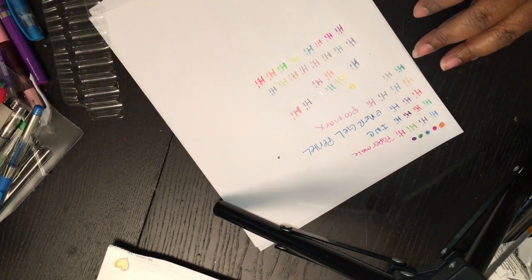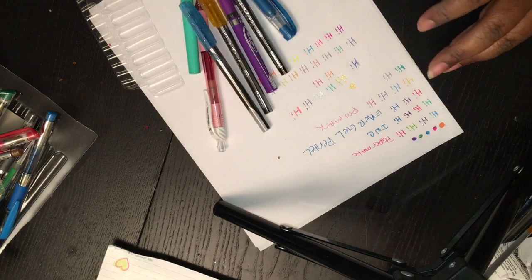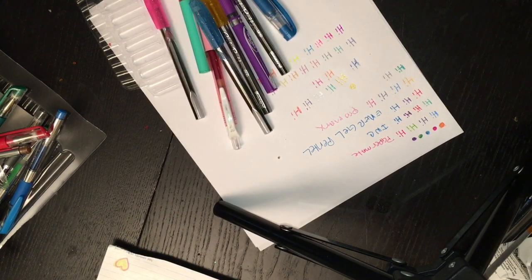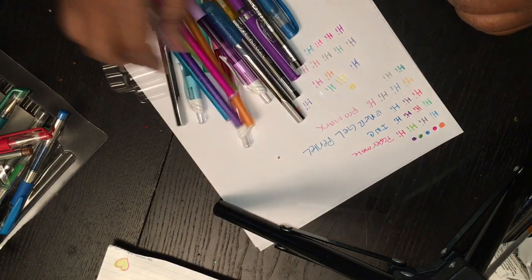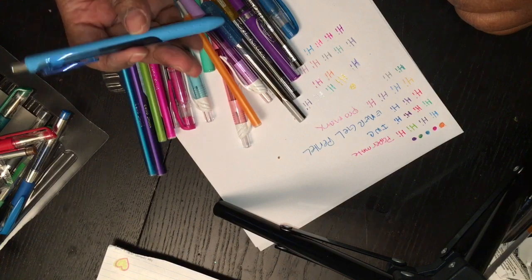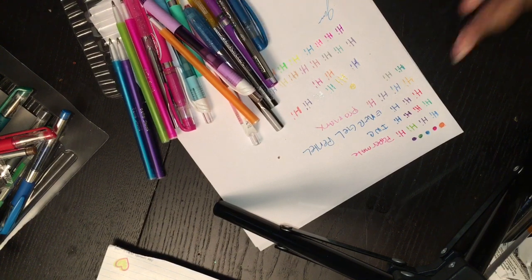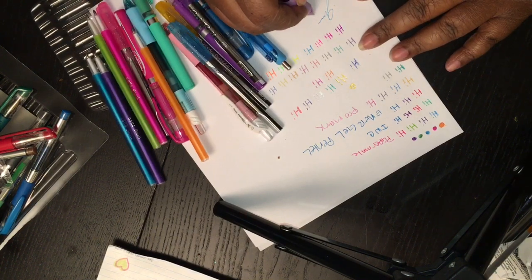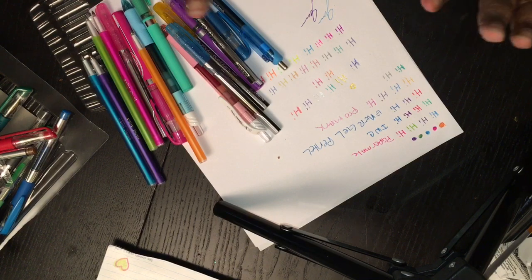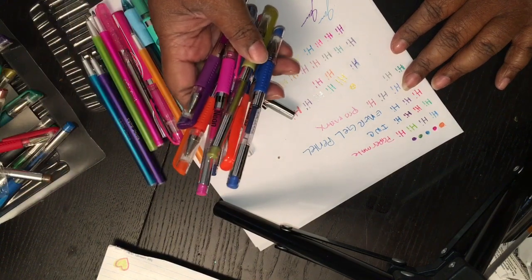My review on the pens is that all of the Dollar Tree pens, I did not have to force. I did not have to keep scribbling to get the ink out. I really love that. And the Paper Mate pens — I didn't have to do that either. They just write effortlessly. I know that when you first get pens you usually have to scrub them, but these I did not have to do that with. They just automatically rolled out beautifully. But these right here, I'm happy there wasn't a lot of them.